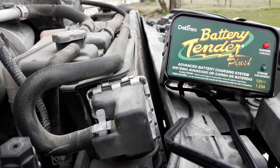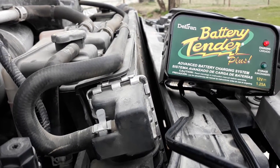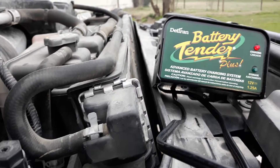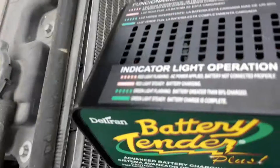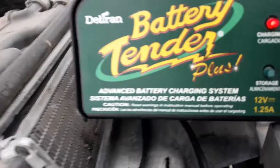Nothing worse than having a dead truck in the middle of the road when you're the guy that's supposed to be fixing the trucks. This has already been on my truck for over four hours, as you can tell it's still charging. Here's kind of how it works — as you can tell, we're not even blinking.